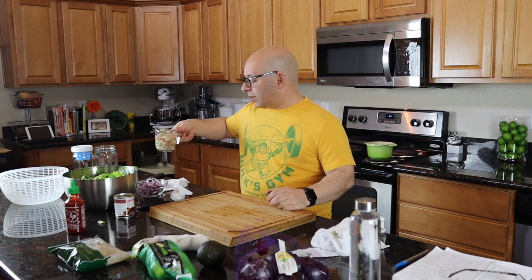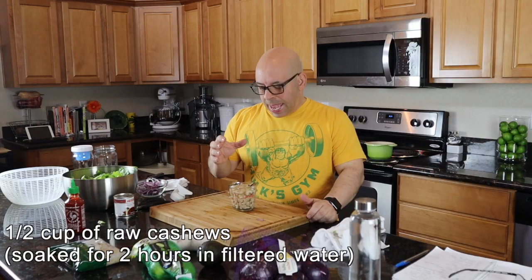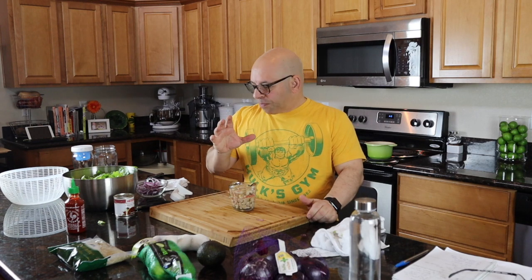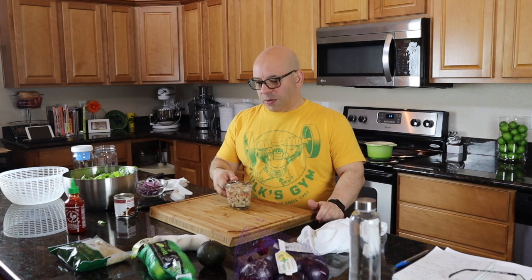The salad dressing is cashew-based. I've taken a half cup of cashews — four ounces — and soaked them in filtered water for about an hour or two to make them soft so we can blend them up. I got the cashews at Sprouts last week — they were $5.99, so let's say $6 a pound. Four ounces is a quarter pound, so this is about $1.50 worth of cashews.